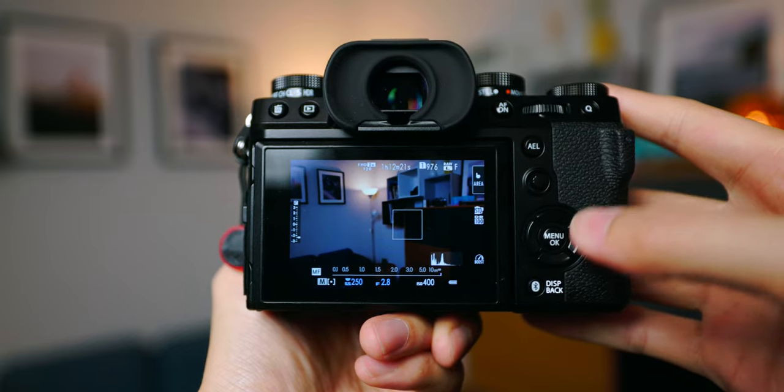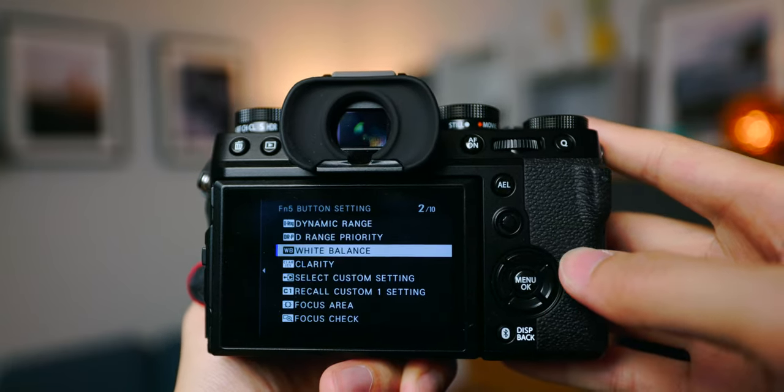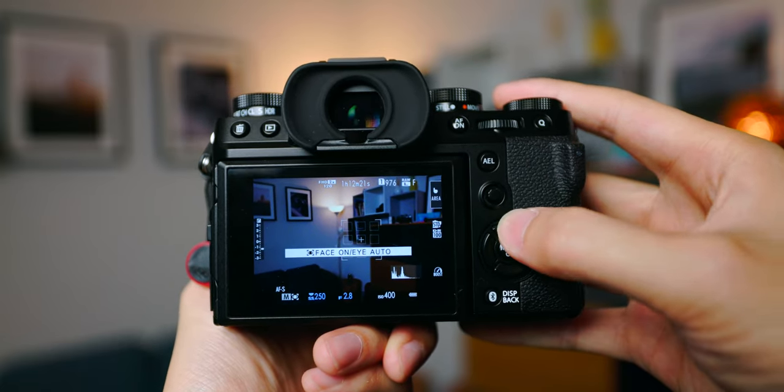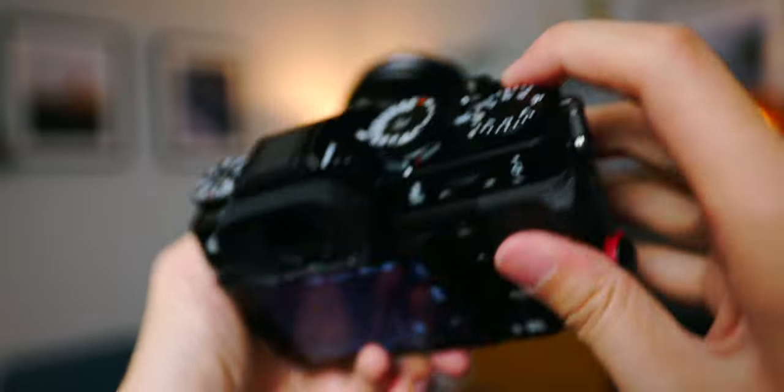By default on the Fujifilm X-T5, the right button is where you can change the white balance, and I believe this is pretty much the same throughout all Fujifilm cameras. But if you don't feel comfortable with that button you can always customize it — just long press the back button and you can quickly reassign all the different buttons on the camera. Another custom button I've set is face detection on the up button, so I can toggle it on or off whenever I need it. The left button is for film simulation by default and I leave it as is since I use it quite often. The nameless button up top I use for photometry.